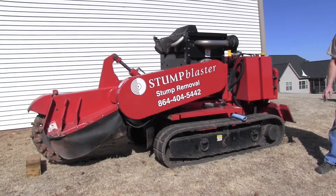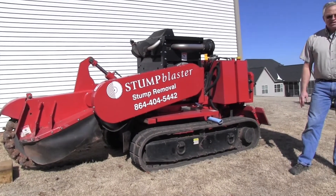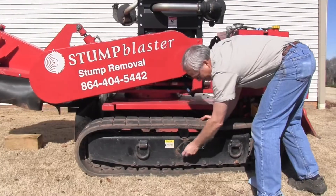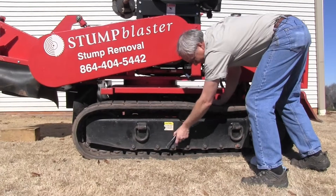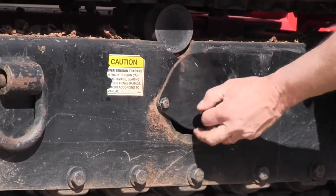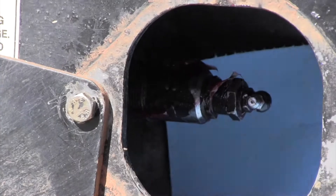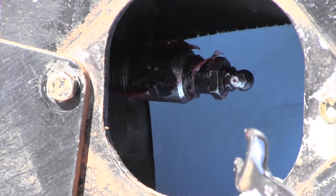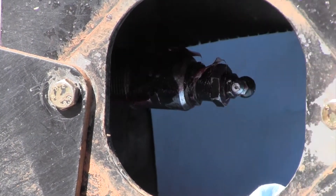We'll go in and we'll tighten this. You'll see how simple a job it is, and it's critical to keeping your tracks from coming off. The first thing I'm going to do is take my half-inch wrench and loosen the cover plate. If you look inside this hole, you will find a zert fitting — this is what you use to expand your tracks.